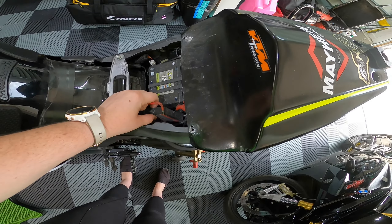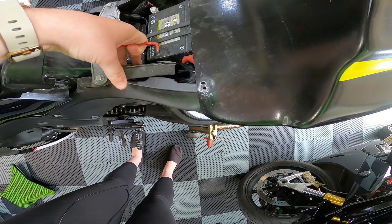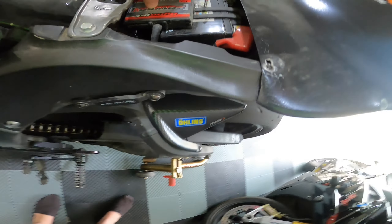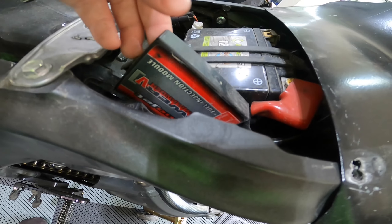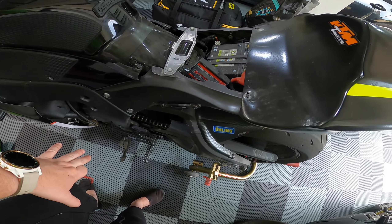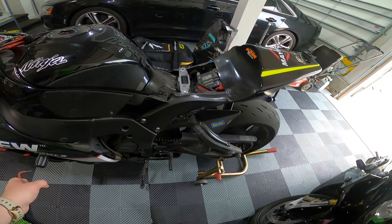Power commander right here. Basically what we're going to be doing is once I install the actual quick shifter — it's kind of hard to see — but there are these holes in the top of the power commander. Basically all it's doing is sending a discrete signal to the power commander to say, hey, shifter went, please cut ignition by 65 milliseconds or whatever you set it to.